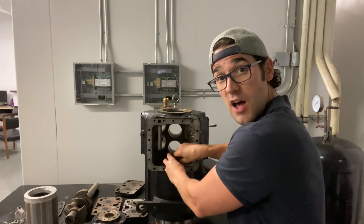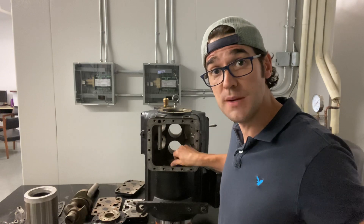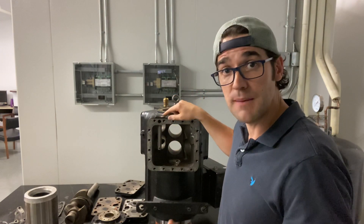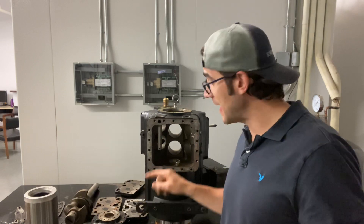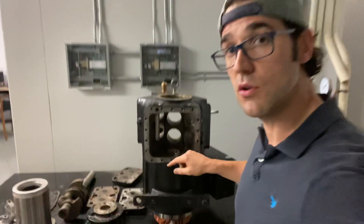What I didn't talk about in that video though was the oil screen and oil screen protector — so important. Right here's the oil screen and this oil screen can get plugged up very easily. When you do clean it, you need to make sure when you put it back in that the slit of the protector is pointing down.